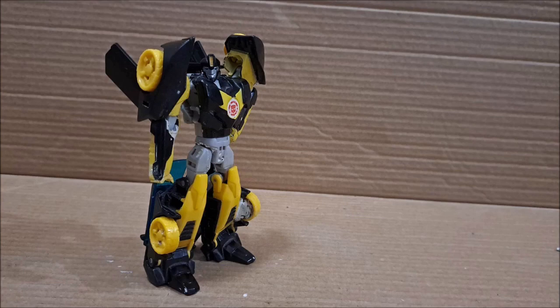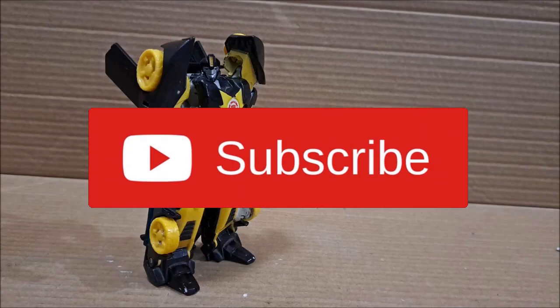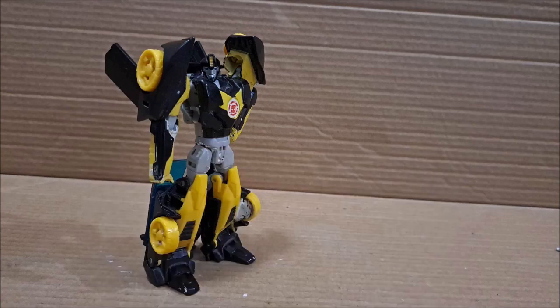Anyway, thank you guys so much for watching. Smash that like button and subscribe — not the dislike button. Leave a comment below telling me what you thought of this toy review. Click the notification bell to check out more videos. This is the Jelenator signing out — peace out, my homies.